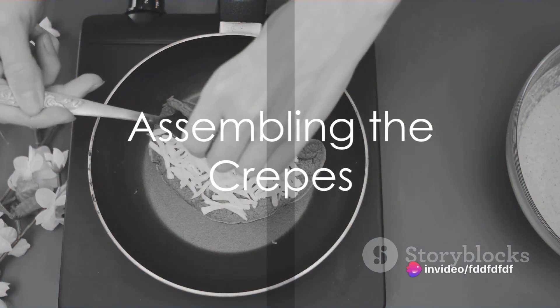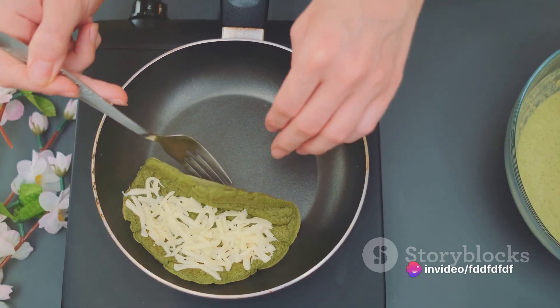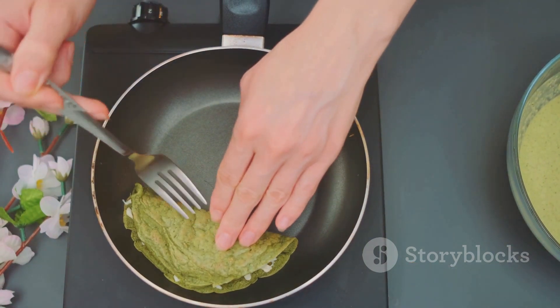Lay out the cooked crepe and spoon about two tablespoons of the spinach-feta mixture onto one half. Fold the crepe in half, then in half again to form a triangle.